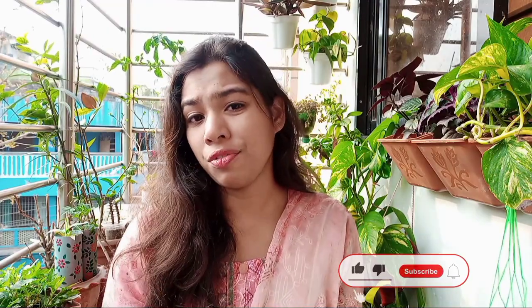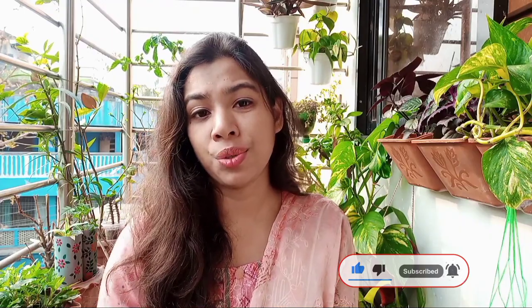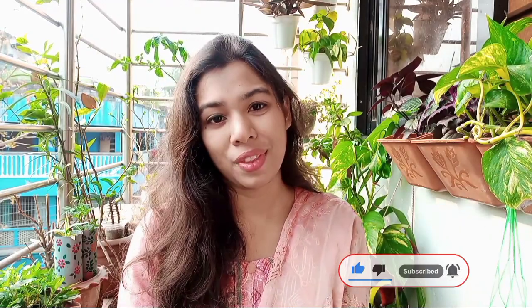So that was my video. Hope this video will solve your problems. If you have any questions or suggestions, please let me know in the comments below. If you want to watch such videos in the future, feel free to subscribe with the bell — you will get a notification whenever I upload a new video. Thank you so much for watching and I'll see you in the next one.